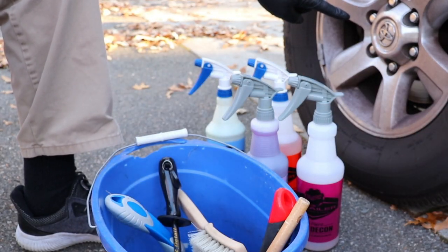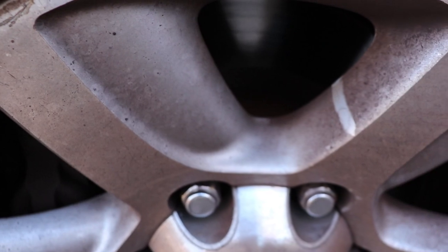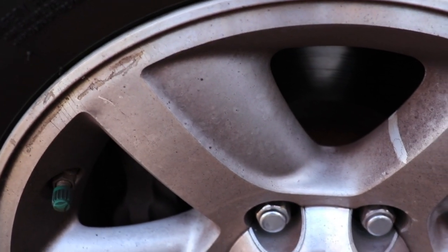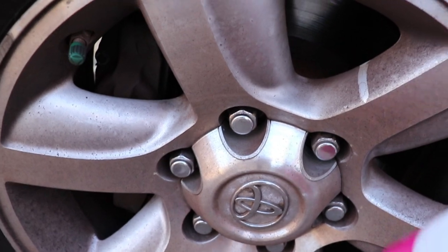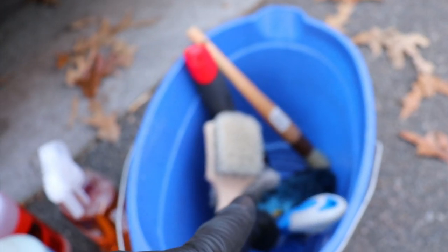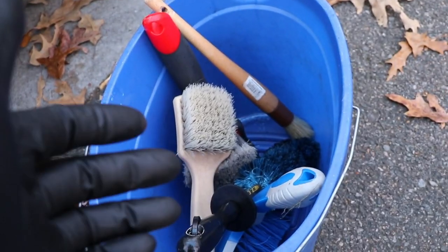Alright guys, let's get started on this nasty wheel. Here's the wheel — it is pretty bad. It's been about maybe two weeks, but you can see it will clean right up. It's pretty heavy brake dust. I'm going to be applying the iron decon dry. First, I'll fill up my bucket with water and some car shampoo to make this nice and foamy, because that limits kickback from the brush.